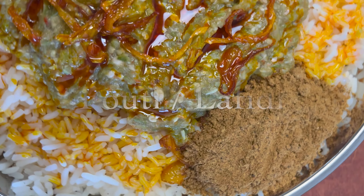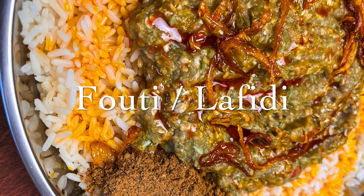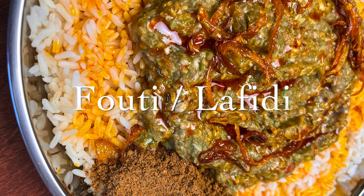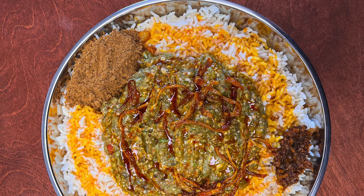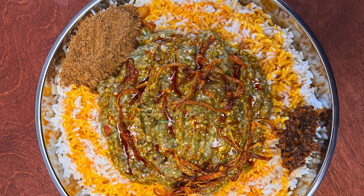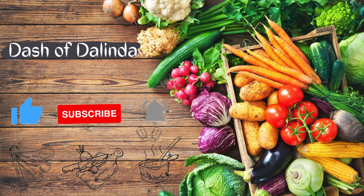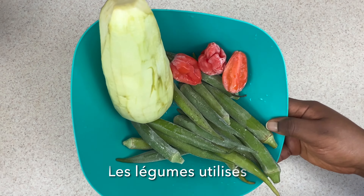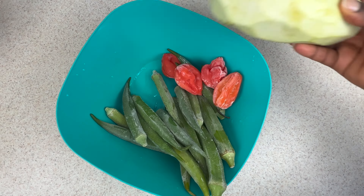Hello everyone, welcome back to the channel! In today's recipe we're going to make Foutah, also called Lafidi, a well-known dish from Guinea. It's one of my favorites — you can literally eat this dish for breakfast, lunch, or dinner; it totally depends on you. So without further ado, let's get started.